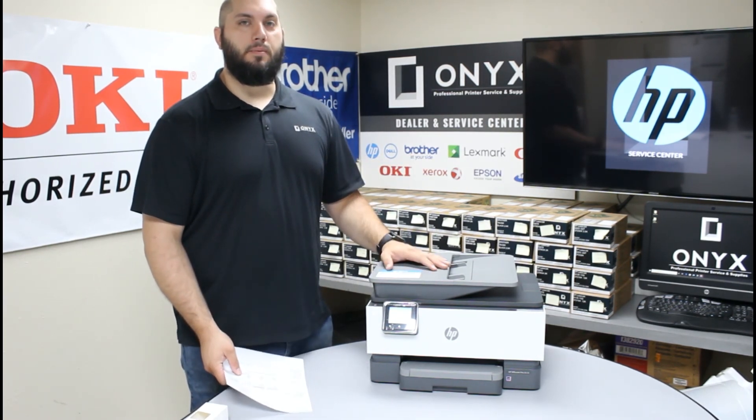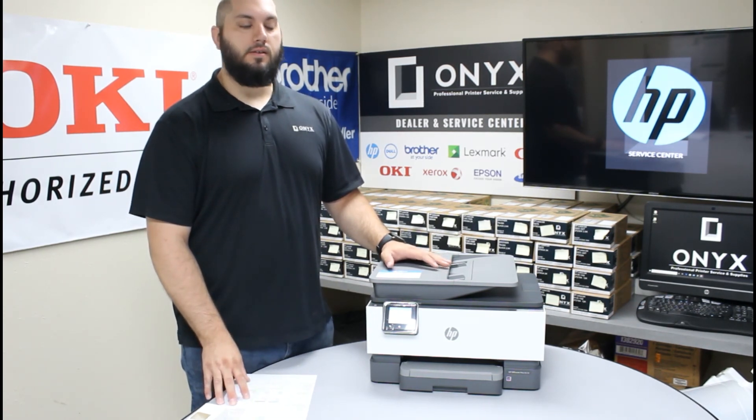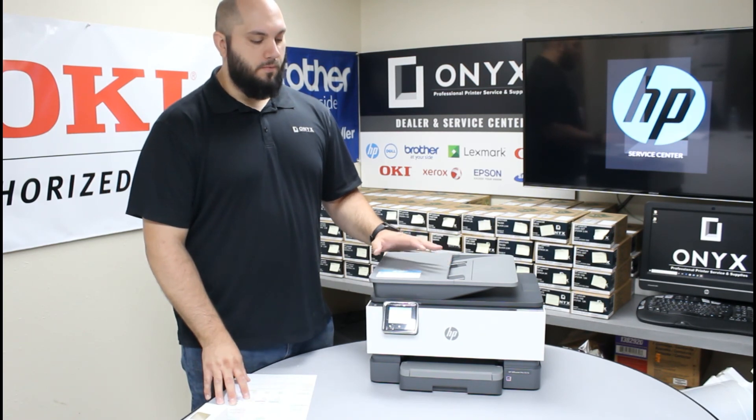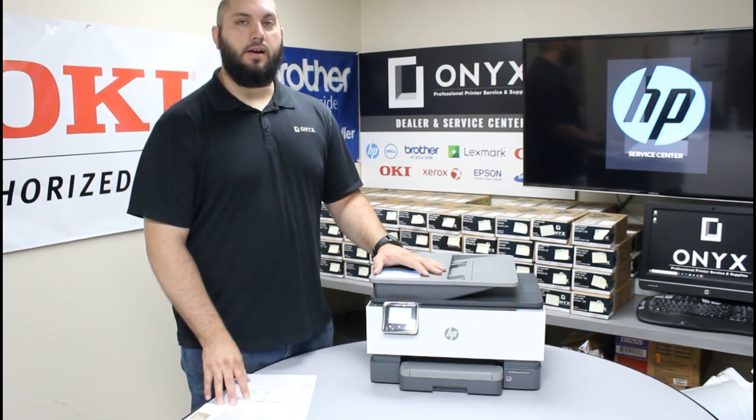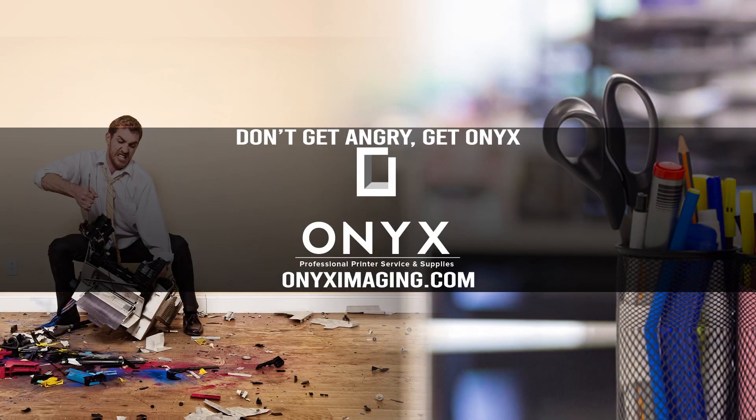It's a really simple process to get the printer up and running. If you have any questions or concerns, please feel free to give Onyx a call — we can try to help you out as much as possible. Or when the starter ink starts to run out and you need ink to replace it, again please feel free to give Onyx a call — we can help supply that ink for you. Thank you for watching. If you're interested in how you can receive free labor on all of your service calls, as well as how to qualify for free printer upgrades, contact us today. We are here for all of your printer and office supply needs.